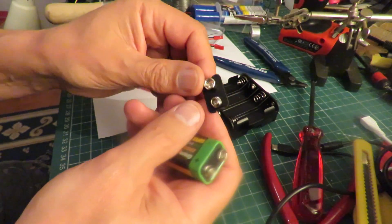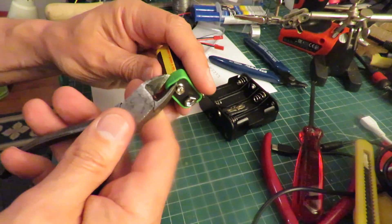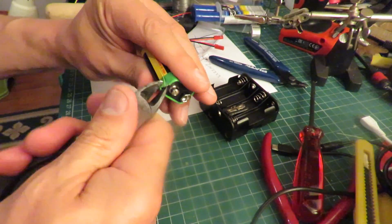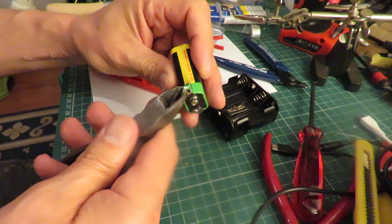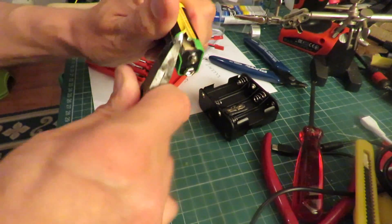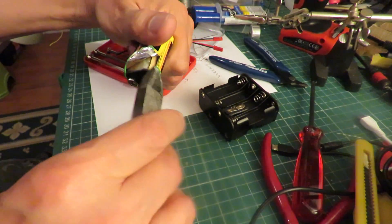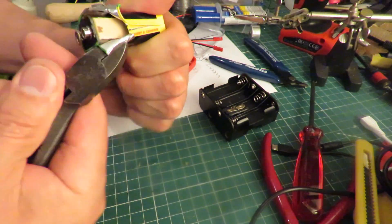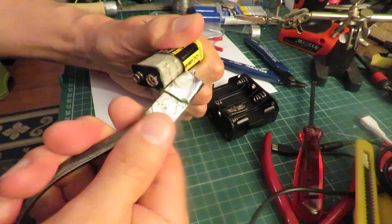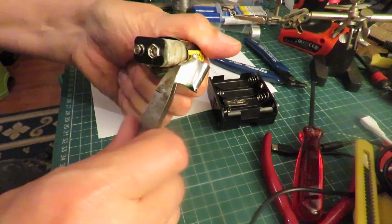I'll quickly show you how you get one of these out — I've done it before on one of my videos but I'll show you again. You can get sharp edges with these metal covers if you're not too careful, so keep your fingers out of the way. You just peel the metal casing back. As you can see, that's a sharp edge so don't go cutting your fingers on it.